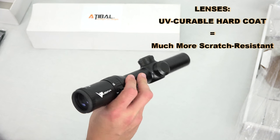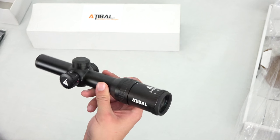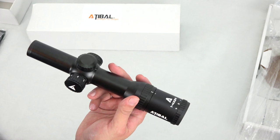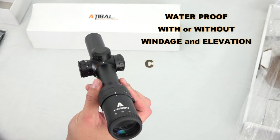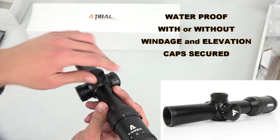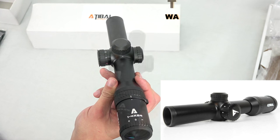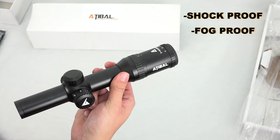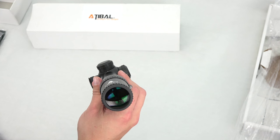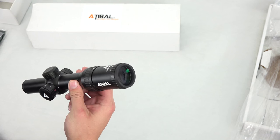You're getting yourself some really nice materials here — the lenses, the body of the optic — everything is made with high-quality materials. Something to keep in mind is that this is waterproof even without your windage and elevation caps on. This is also a shockproof and fogproof optic, so if you bang it around a little bit, you shouldn't have to worry about losing zero, and it is purged to prevent any fog from building up.